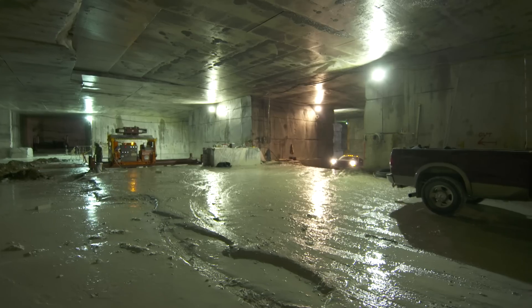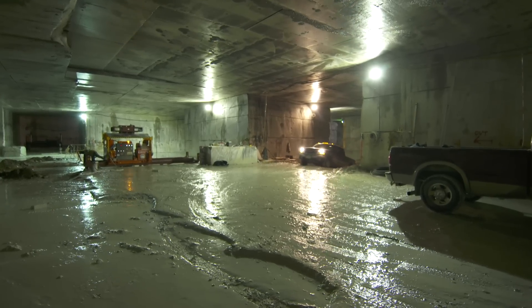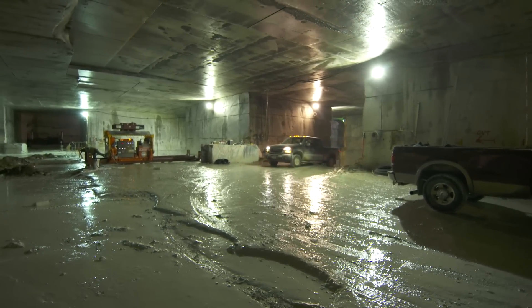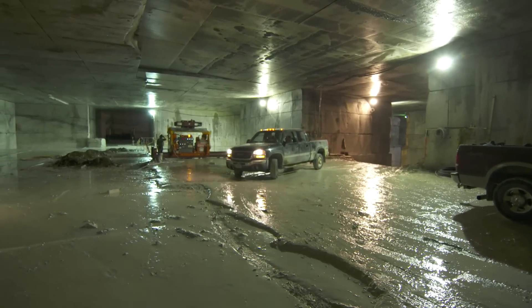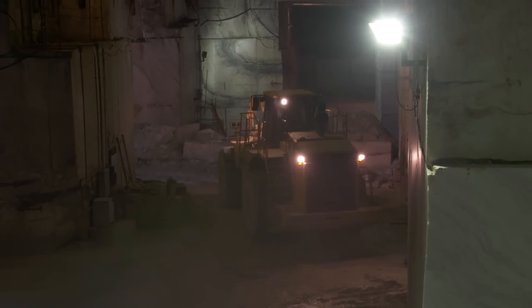Look at this. There are three quarries on this site — the deepest is about a mile down. There are nine very distinct types of marble that come out of these quarries. We're going to start by going into the Brook Quarry.